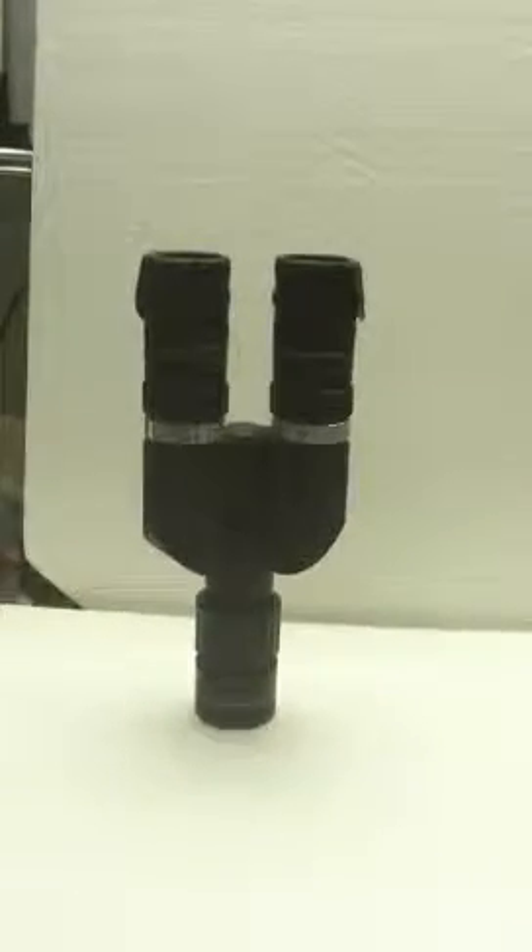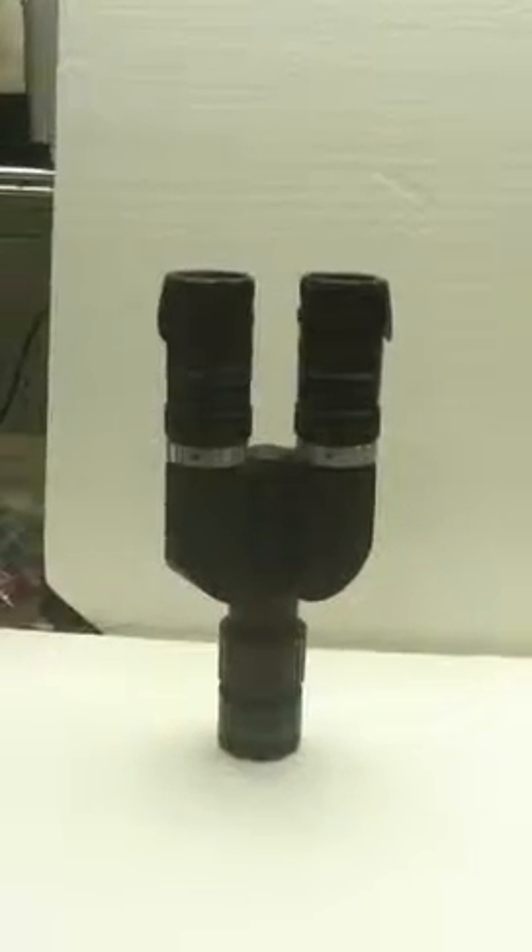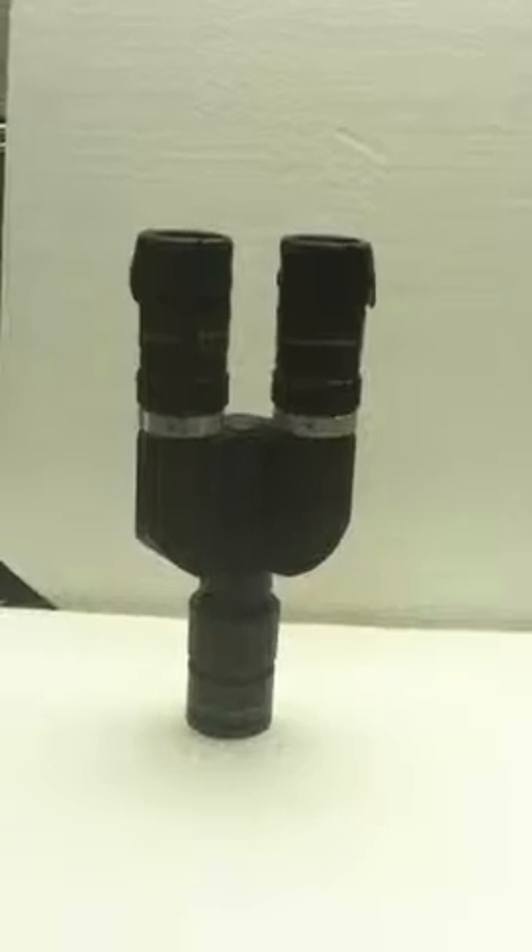Hi, this is Russ Letterman from Degmeyer Optical. I'm going to try to demonstrate, using an iPhone — easier said than done — how we're going to collimate the Binotron 27 using the Colatron reticle.